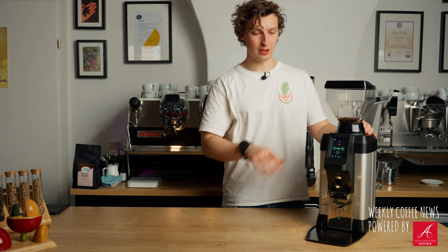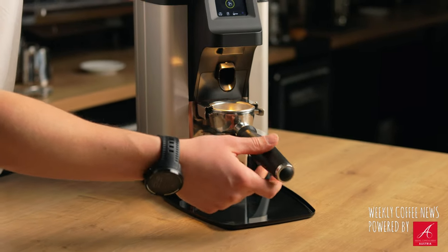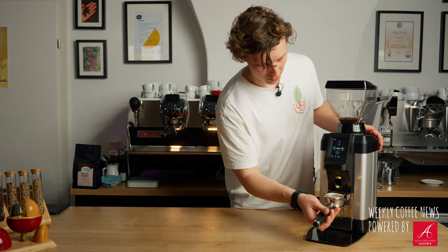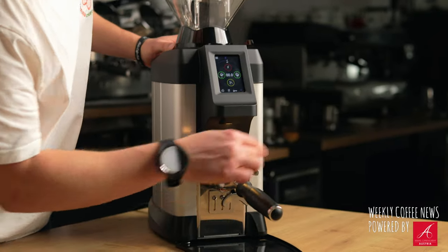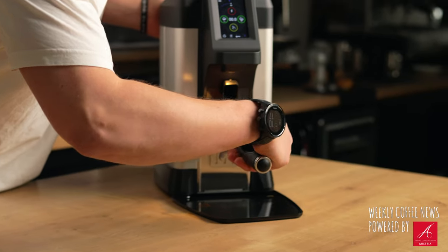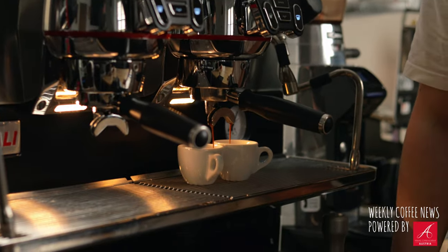I'd like to talk about this fork for putting in the portafilter, which is a very clever little function. It holds the portafilter perfectly and even has a little actuator so that if you press it, it starts grinding one of the four portions you've set. I have it set so I just press here, coffee goes in, and then I can use this little spot here and shake it to distribute the coffee - many baristas do this manually but you can just use this function.